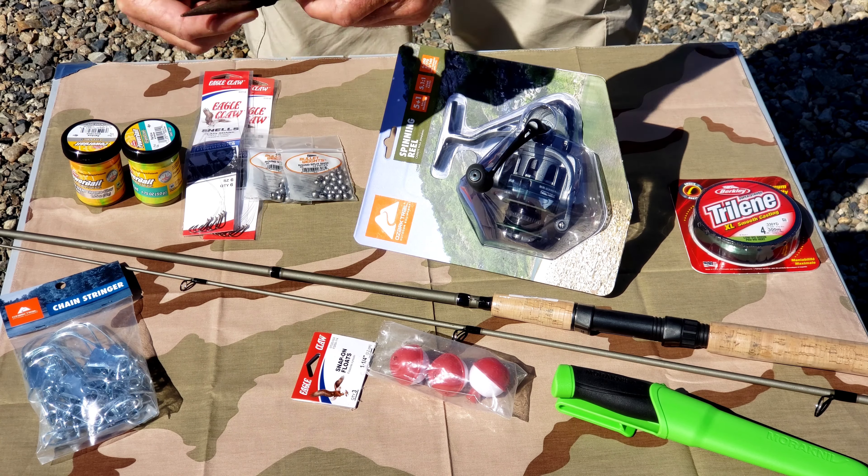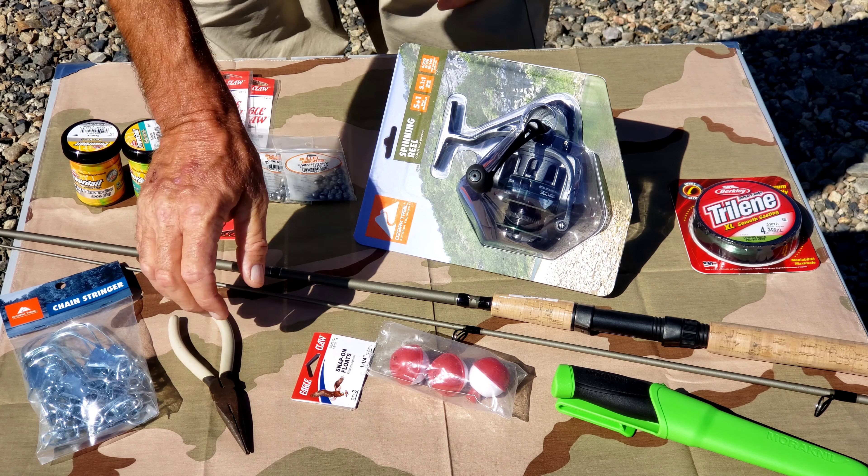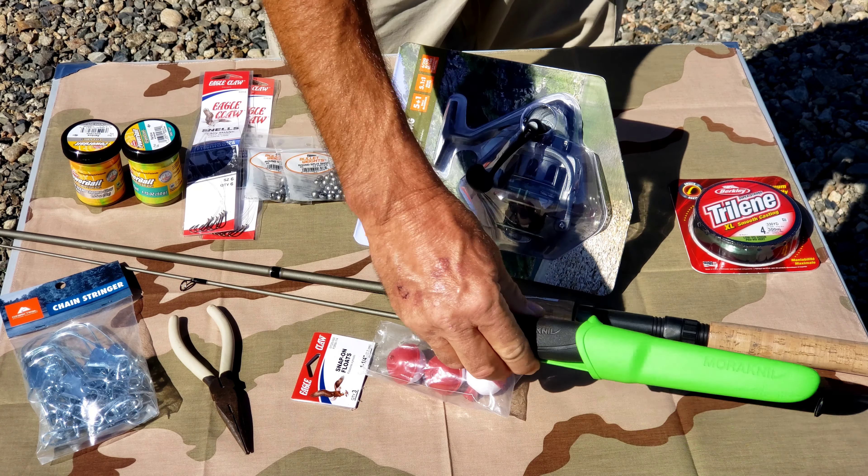This is all my fishing gear that I have. I've got a six-foot light-action Shakespeare rod, an Ozark Trail spinning reel, some number six fish hooks, some split shot weights, some Trilene four-pound fishing line, and some Power Bait.